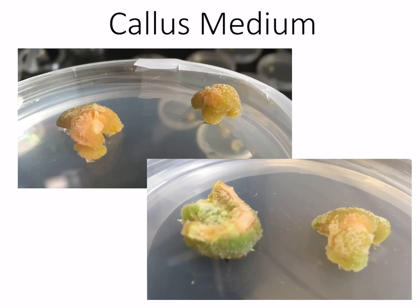Here's some callus medium up close. We can see that it's growing. In the lower right-hand one, you can see right here the original piece of tissue that was introduced onto the medium, and you can see all of the callus cells that have grown off of that piece of tissue.